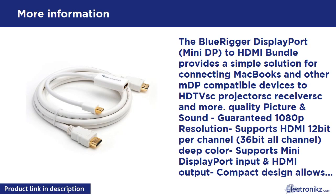Warranty: BlueRigger Mini DisplayPort to HDMI Bundle is backed by a limited lifetime warranty. Please contact us via email if you have any questions.